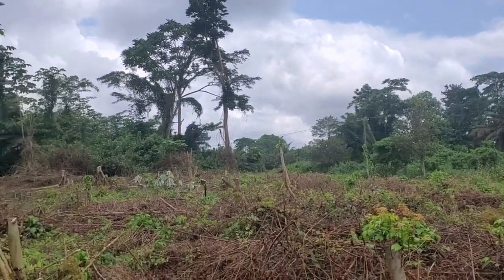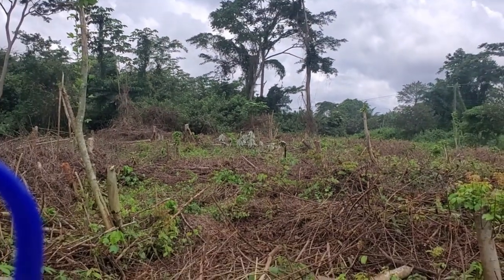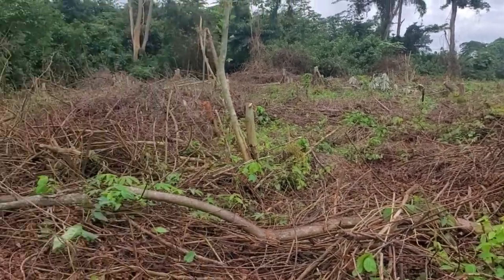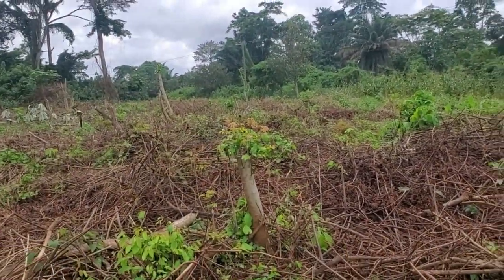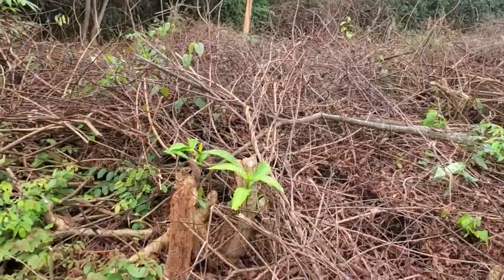Let me just zoom in so you can appreciate it. In the near future this will be the place where we build some structures for the workers to stay, and then we'll plant the brachiaria all over — up to the other end where the goats can feed.